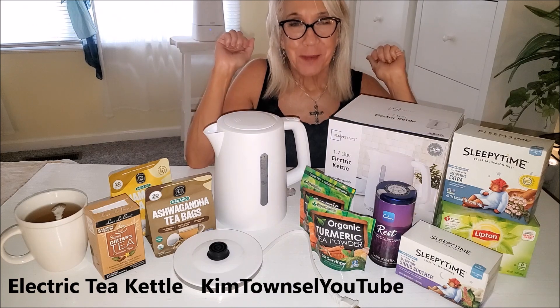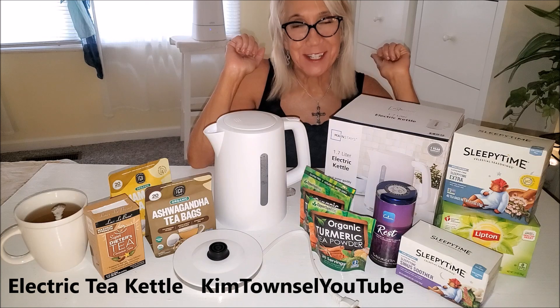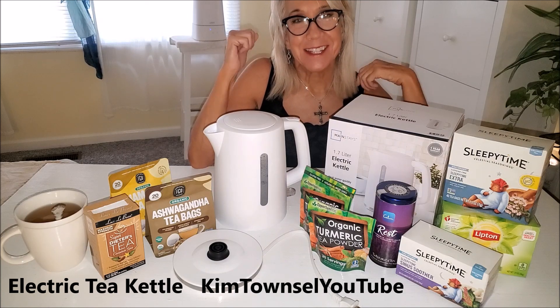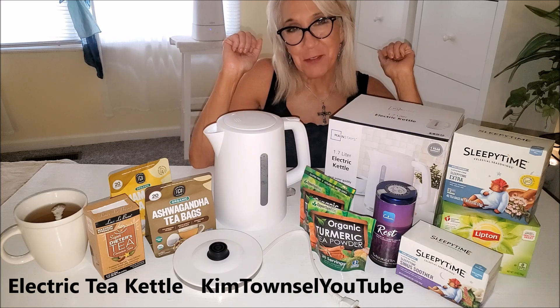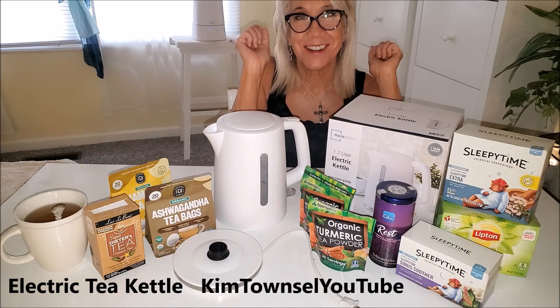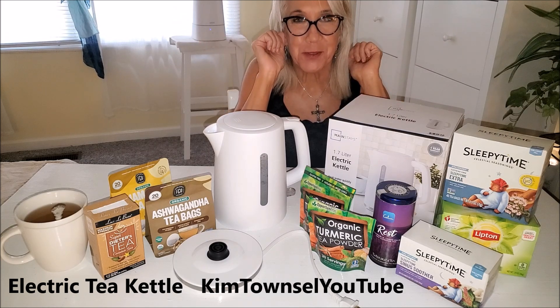Thanks for watching my video about my electric tea kettle. Remember, it's free to give the video a thumbs up, it's free to subscribe to my channel, and it's free to leave a comment. If you have time before you go, watch another one of my videos — I have a lot of tea review videos up. They're kind of old but still probably pretty useful. Until next time, let's just help each other stay informed on things that make our life more pleasant.